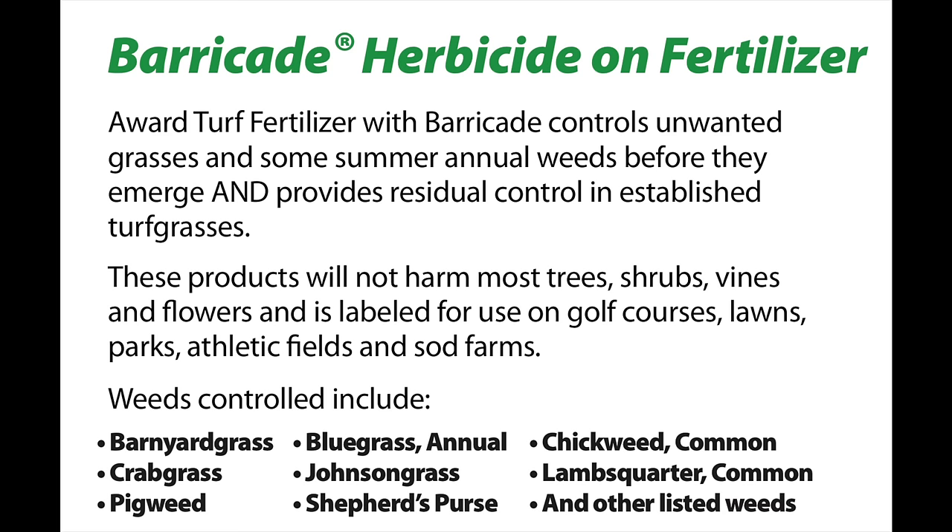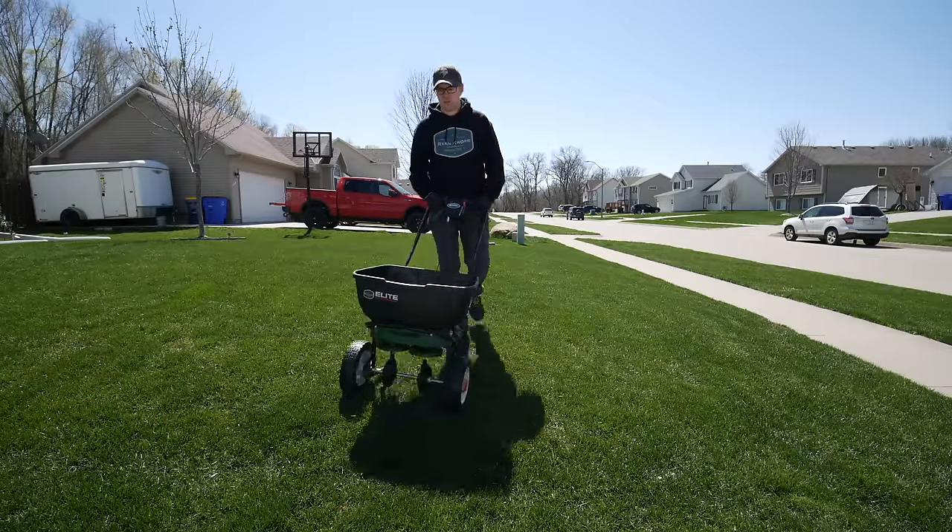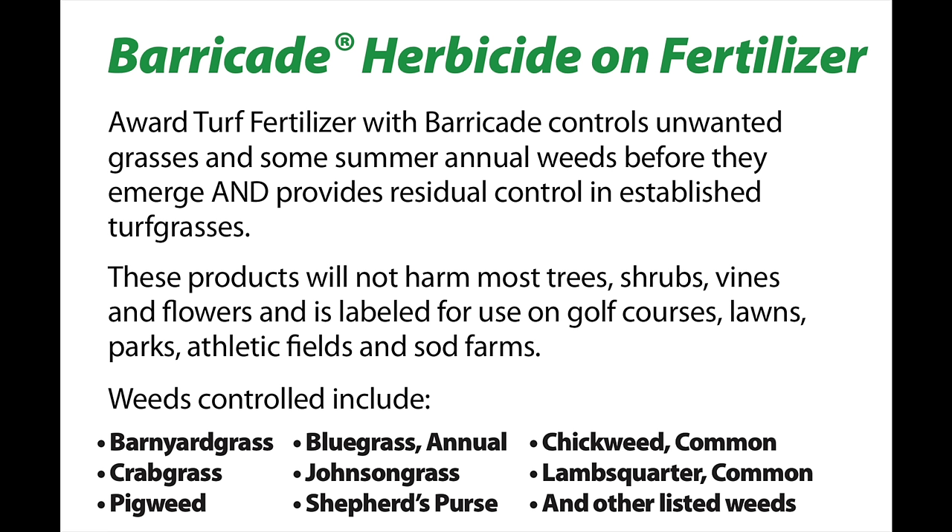Pre-emergent is something you can do to prevent crabgrass and other weeds in your lawn, which typically show up in the summer. Right now is a good time before everything germinates to put down pre-emergent. When those weeds try to come up, that barrier will stop them and you won't have any crabgrass problems. Crabgrass can become quite an issue in summertime if you don't have pre-emergent or haven't been caring for the lawn.